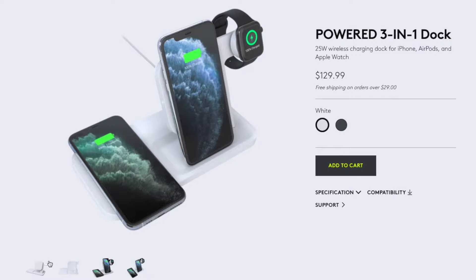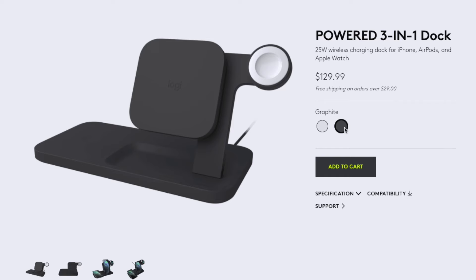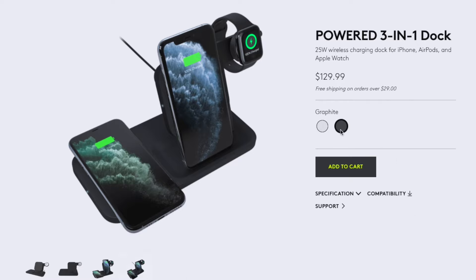In terms of color options, this thing does come in two options. You can get a white one like I have here, or a black one. The reason I chose the white one was because dust is going to be much easier to see on a black surface. However, with a white one, it's going to be a lot harder to notice until the dust gets pretty thick, so if you get the black one you may have to dust it more often. In the end, I would recommend getting the color that's going to match your setup more.